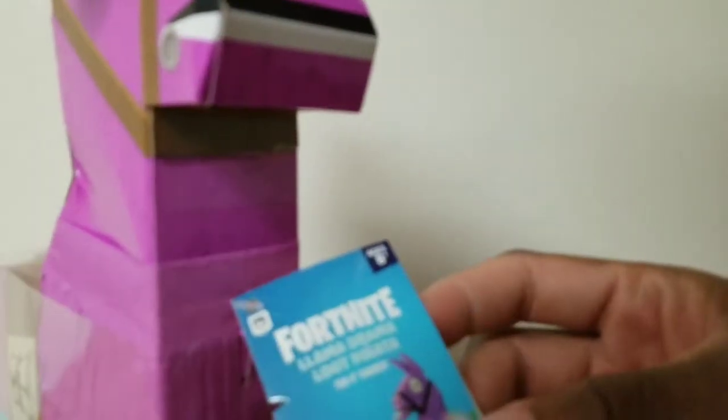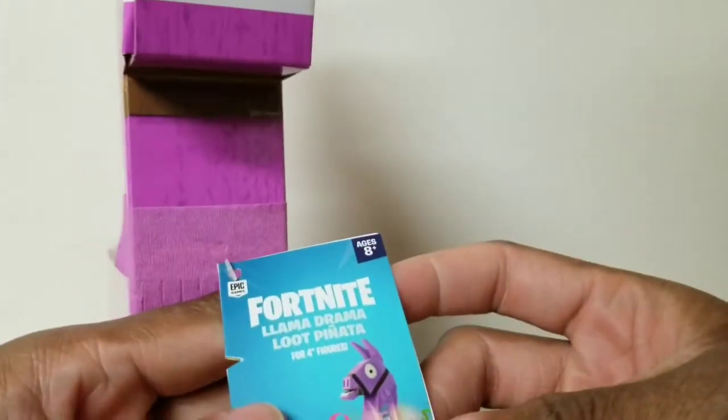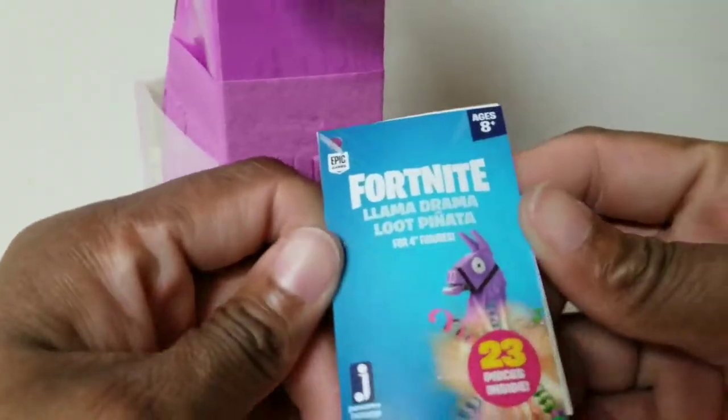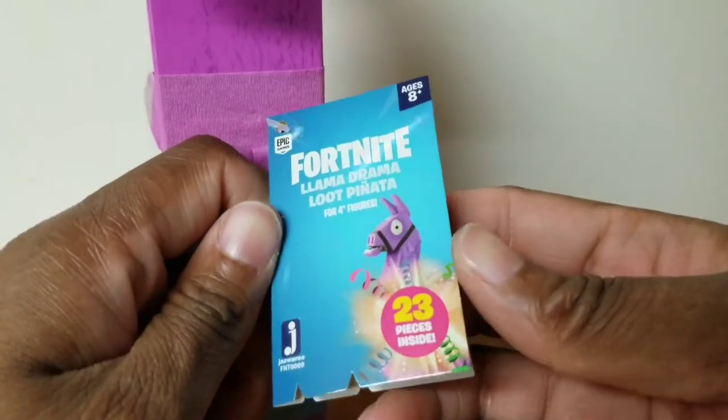Wow, they really did that. That's the name of this product — the Llama Drama Loot Piñata. For 4-inch figures, there's 23 pieces inside. Let me lower my camera for you so you can see that. But there's 23 pieces inside, not 23 figures.